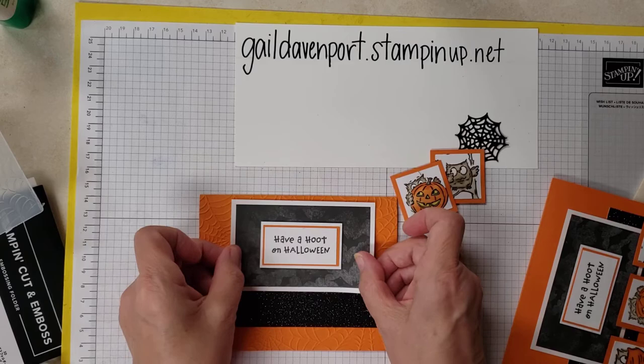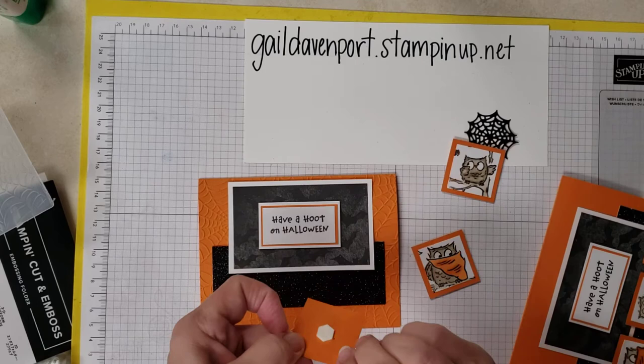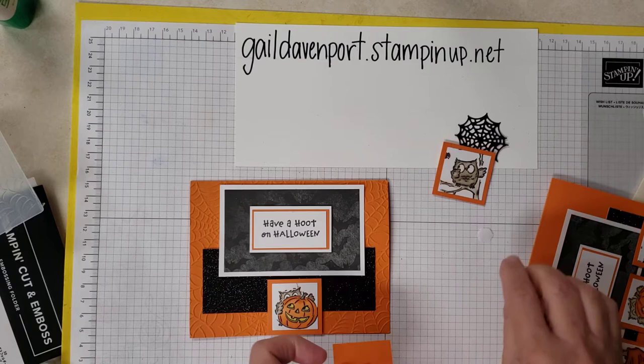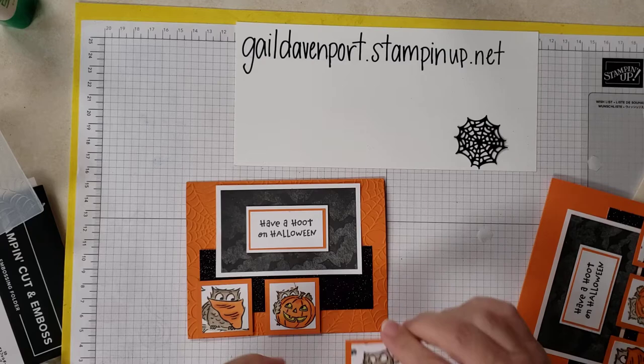And then I just use dimensionals. I put the pumpkin in the middle because the two owls' eyes are both looking at the pumpkin that way, so I decided I wanted him down at the bottom. I'm not pushing it hard yet, just setting it down, deciding where the middle is going to be. I think we'll go about there — yes, I like that, so I'm going to push that down.